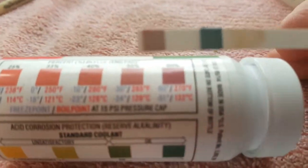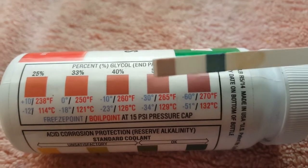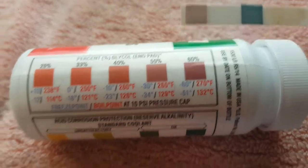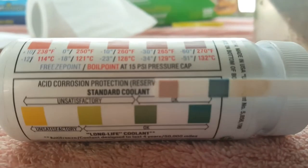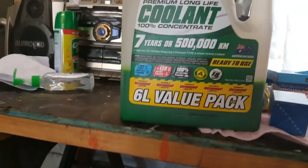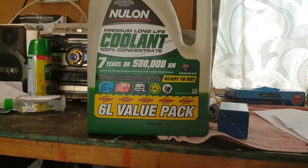The original pink coolant tested good. This is a test strip — you put it in for one second and take it out. You can see the first bit lines up with a certain color there — it's darker than that reference, and the second one is also darker, indicating good quality. Plus, when you get it on your fingers it has a lubricating effect, which is good for the water pump. I'm not telling you to do it this way — you have to make your own decision.